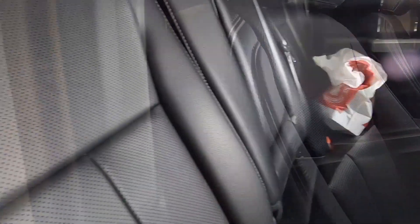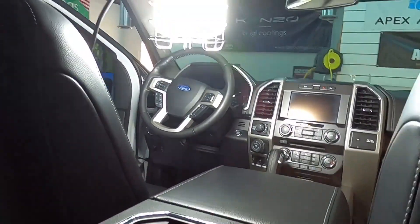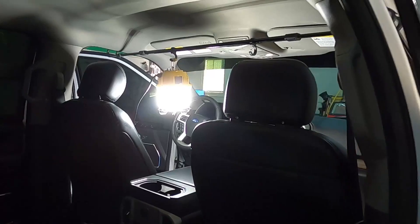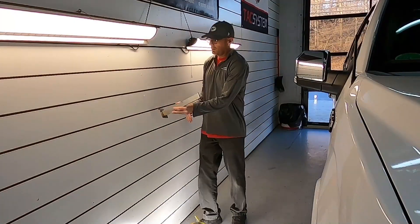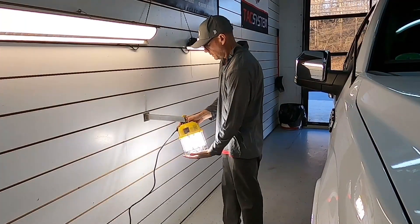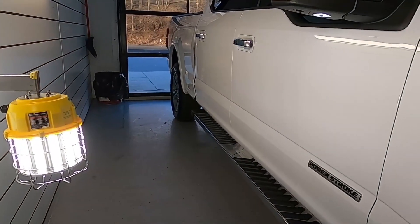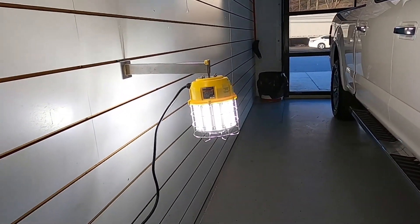You can hang them from the ceiling, which is the standard way to use these lights. And finally, this is my favorite way to get the most out of them at my shop: with the shelving arms I have here, I can put them on the arms and adjust them to any height, or slide them up and down the length of the vehicle.